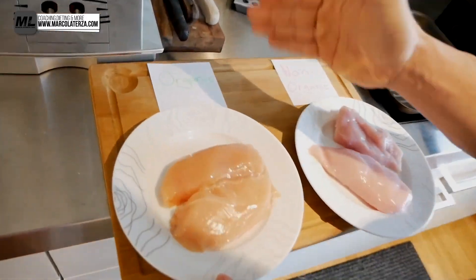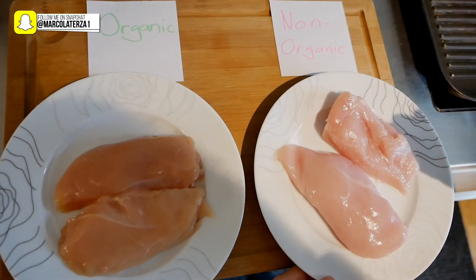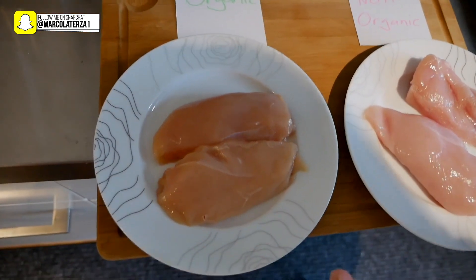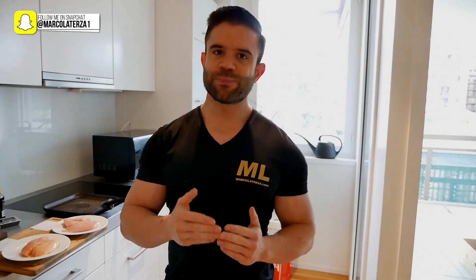We have here the organic chicken and on the other side we have the non-organic chicken. As you can see already when looking at the color of both meats, you can see a difference. In terms of price, the organic one costs almost three times more.